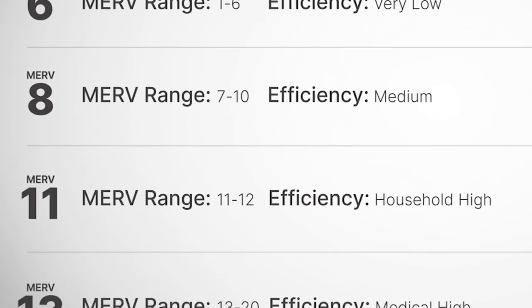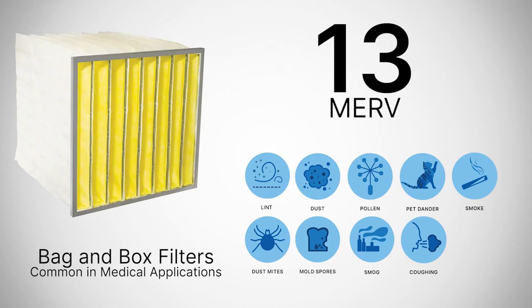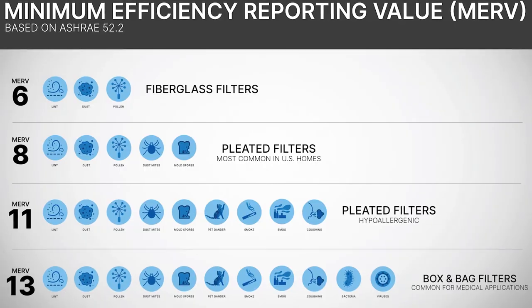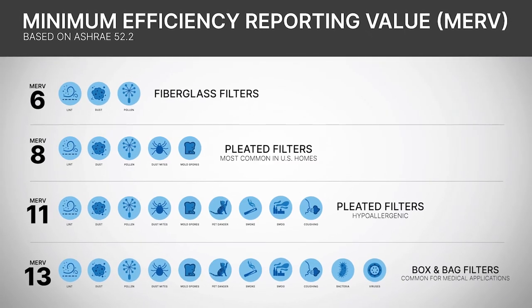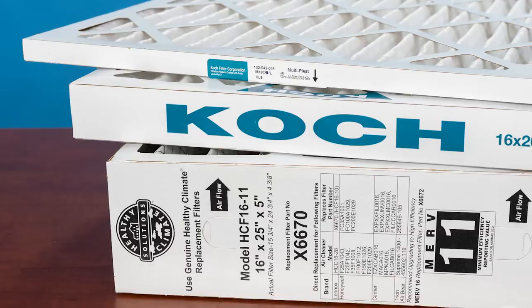And that brings us to the final level, which is anything higher than a 13. With the ability to catch bacteria and viruses, these filters are most commonly used in medical applications. Note that not all air handlers can operate with the higher MERV filters because of the pressure needed to force air through the media. Check to see if the equipment can handle the pressure drop before installing anything higher than a MERV 13.